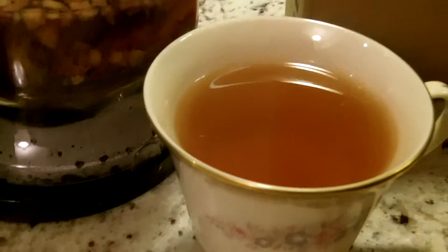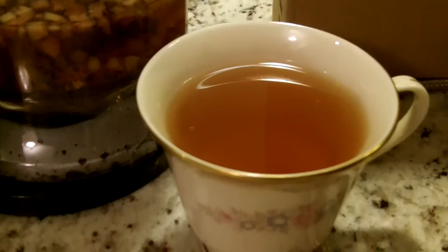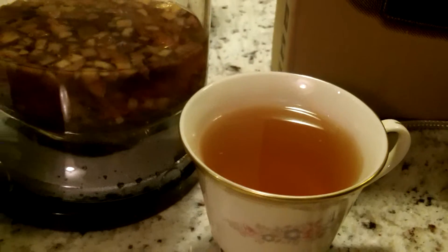You put this on top of the cup and it pours right into the cup, and then you put your tea in there. This is Peach Tranquility Herbal Tea — it's a tea I drink before I go to bed. It's really, really good tea. I'll do some videos on that.